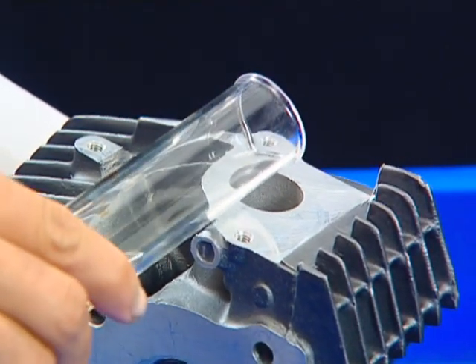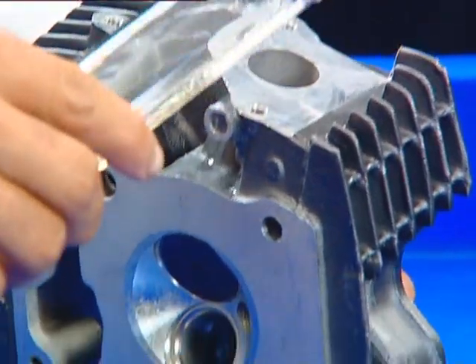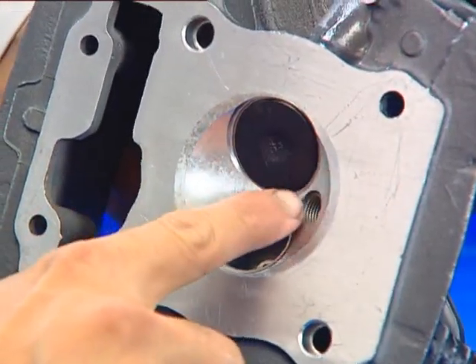Perform a solvent test for checking leaks by pouring kerosene in the valve ports. Follow the same procedure for installation of the other valve.